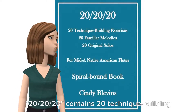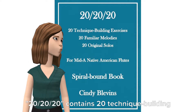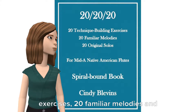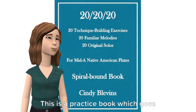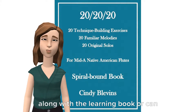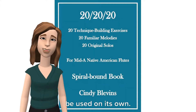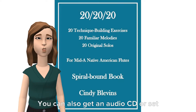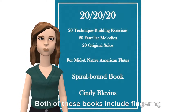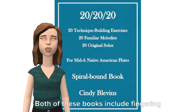20-20-20 contains 20 technique building exercises, 20 familiar melodies, and 20 original solos. This is a practice book which goes along with the learning book or can be used on its own. You can also get an audio CD or set of MP3 files to match this book. Both of these books include fingering charts.